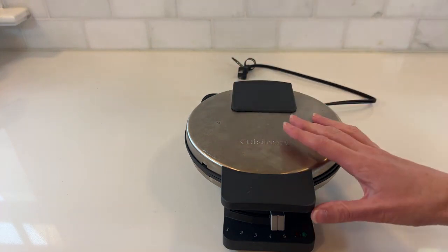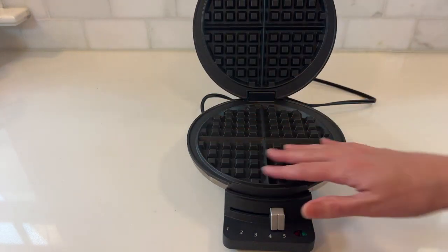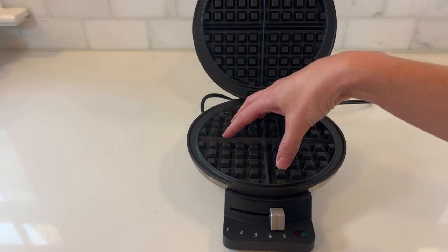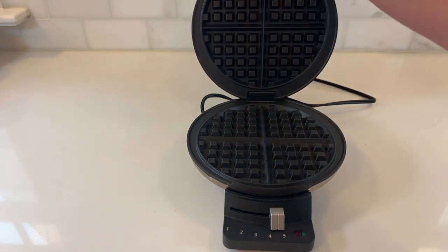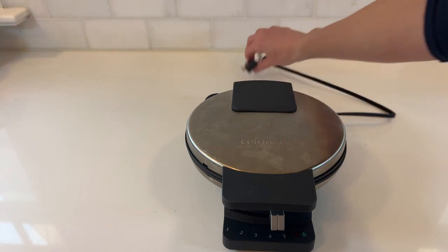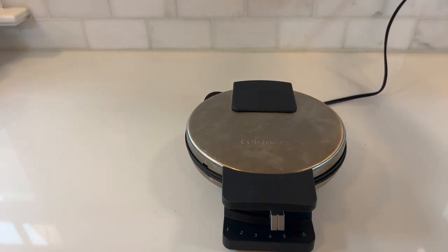Here are my complaints. First off, it's smelly. When it's heating up it always has kind of a funny smell, and that's not the greatest. It has a slight burny smell as it's heating up, though that's probably common with all waffle makers.